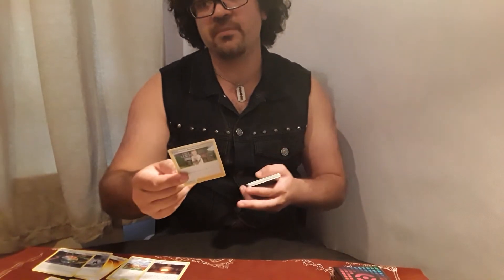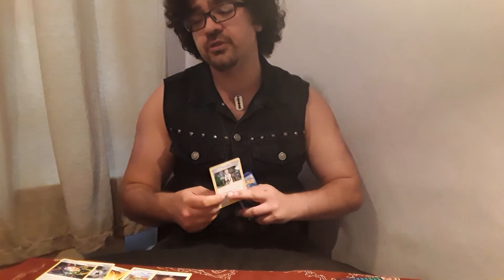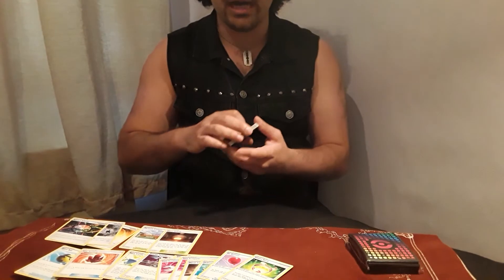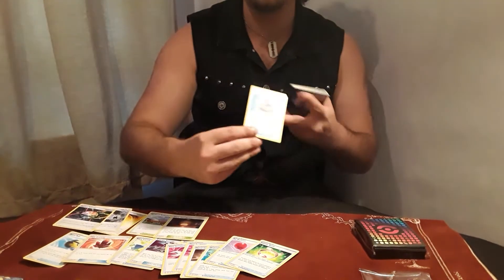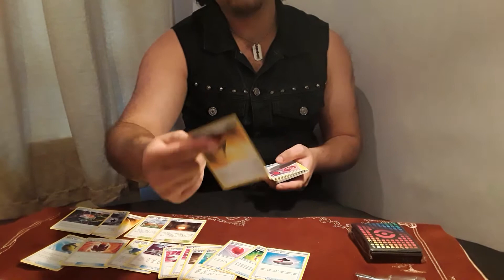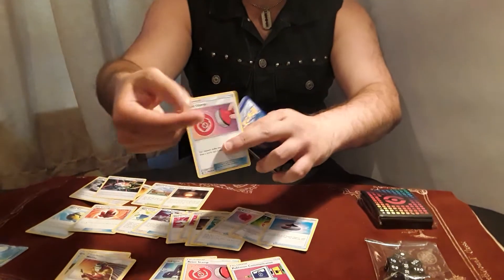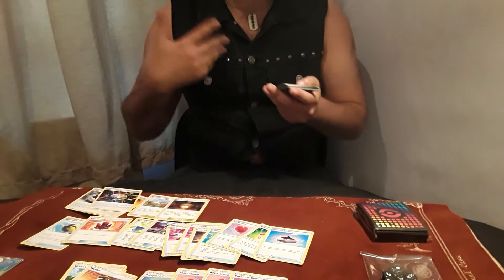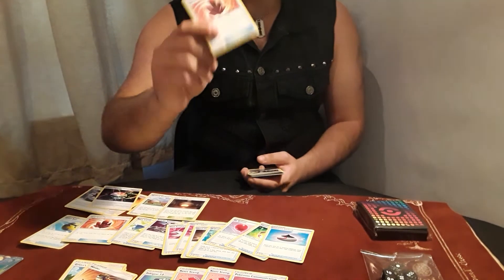Another supporter — Pokemon Professor's Research, one of the strongest draw supporters in the game. Discard your hand and draw 7 is the most aggressive draw supporter available. We have another copy of Welder. Evolution Incense is a consistency card allowing you to grab your evolution Pokemon from your deck to your hand. Another Speed Energy, and another copy of the Japanese-style alternate artwork Reset Stamp. This is why even existing players would love this box — old cards being reprinted in new artwork is always appealing.